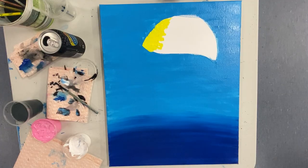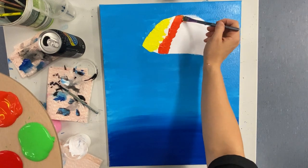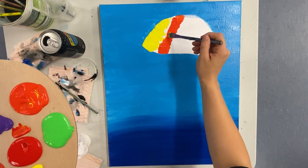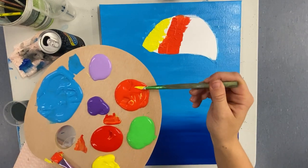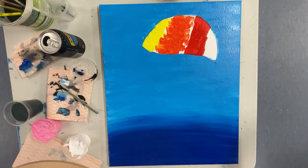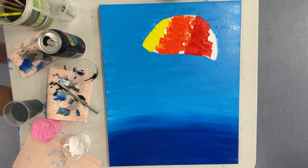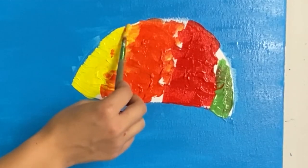Once you're happy with your yellow, move on and do the exact same thing with orange. You don't need to worry about blending these colors together too much just yet. Once you've finished that second quarter, go ahead and do red in your third quarter, and then green for the last quarter.